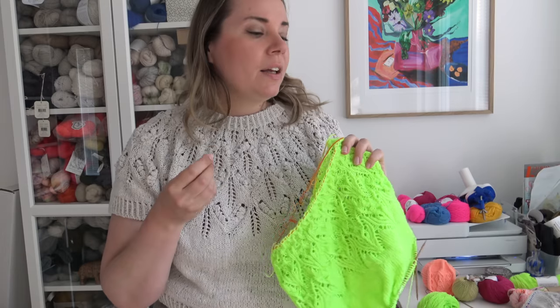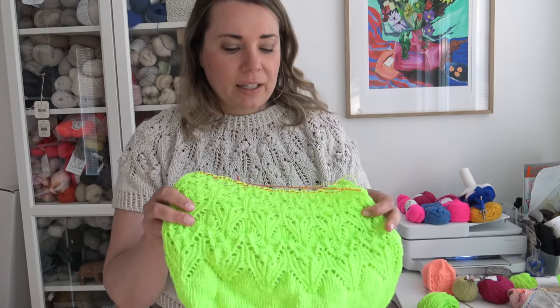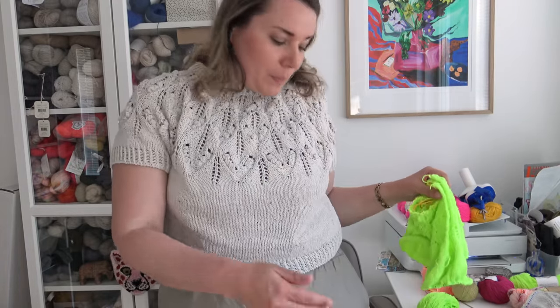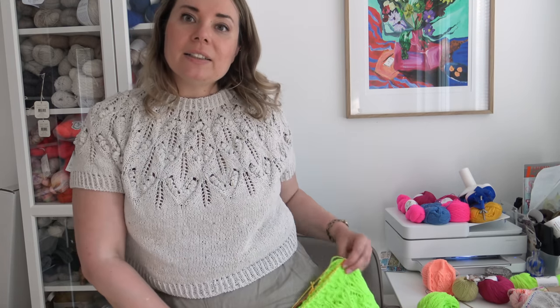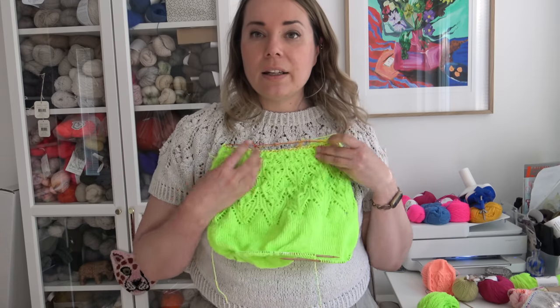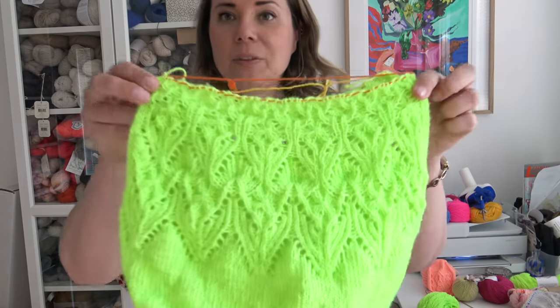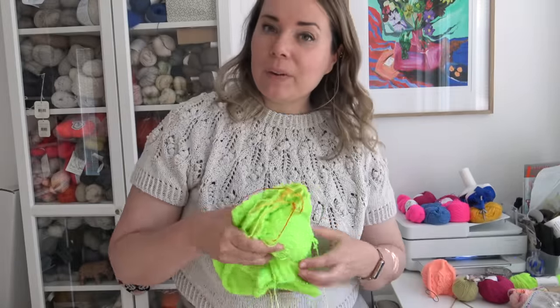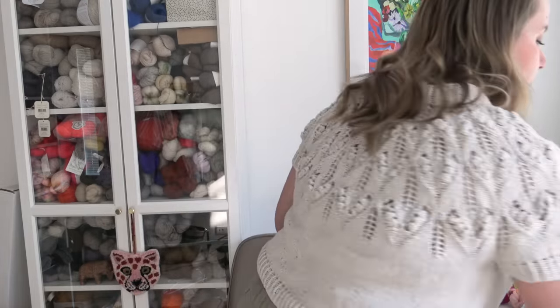For my original Kuutar top I used a marina linen blend from Cocon Yarns — mine is a very creamy beige color — and this time I wanted to use something a lot brighter. I think it's going to look really nice with my brownish-grayish linen pants and linen shirt. That's going to be my summer uniform! The Kuutar top pattern is already available on Ravelry and I will link it below this video.